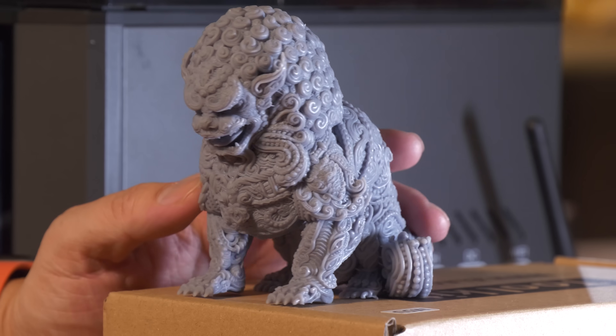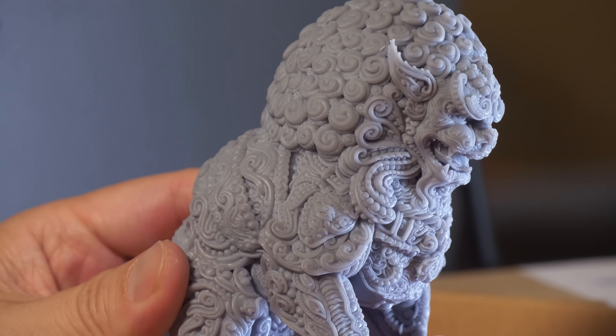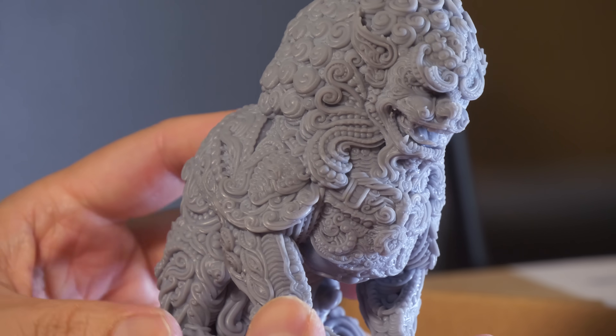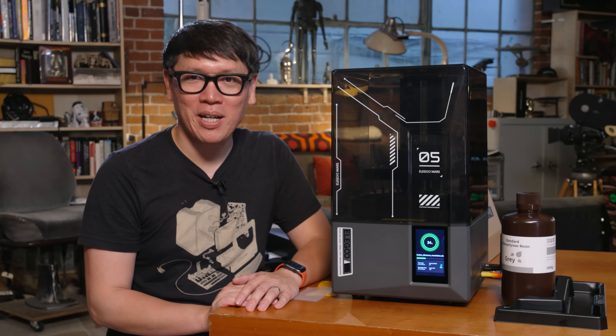If you're curious about what it takes to get into resin printing for under $300, Elegoo and other manufacturers have printers now that make it super easy to get started. As we wait for this one to finish, we'll take a look at the finishing details when it's done. If you have questions about FDM printing, resin printing, or things you'd like us to check out, please post them in the comments below. We'll be putting this in our resin 3D printing room and have more videos about 3D printing in the days and weeks to come. Thanks so much for watching — I'm Norm from Tested, and I'll see you next time.